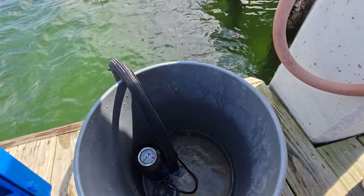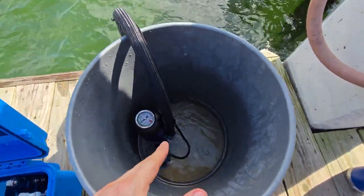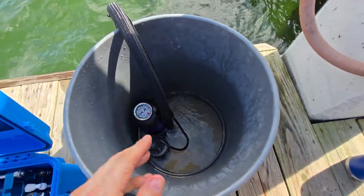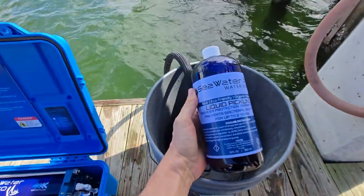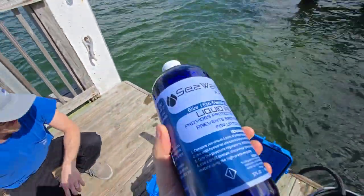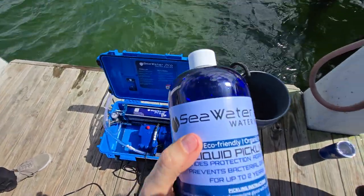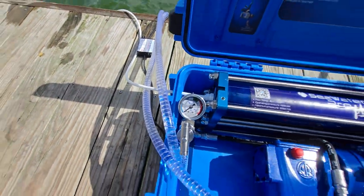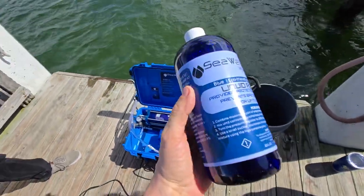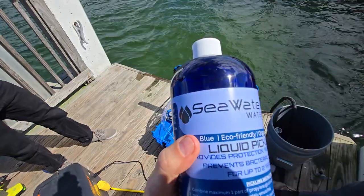If you're pickling the system, what you would do is add 20% of the liquid pickling solution into this water. When the bucket is empty, you're rinsed and pickled. The liquid pickling can be purchased from our website, and all the instructions are written on the bottle. One important thing: when pickling, make sure the pressure is always at zero. Never raise the pressure when this solution is inside the membrane — it will definitely harm the membrane.